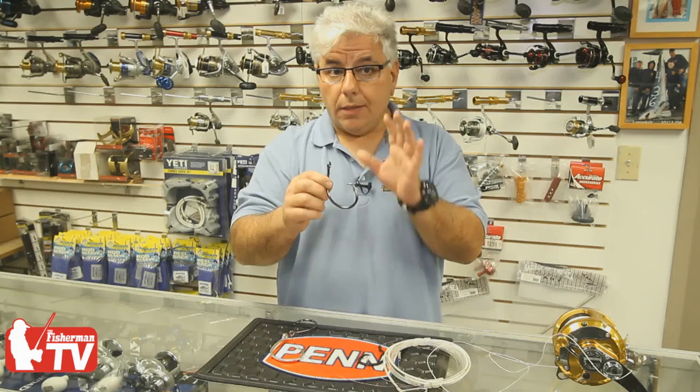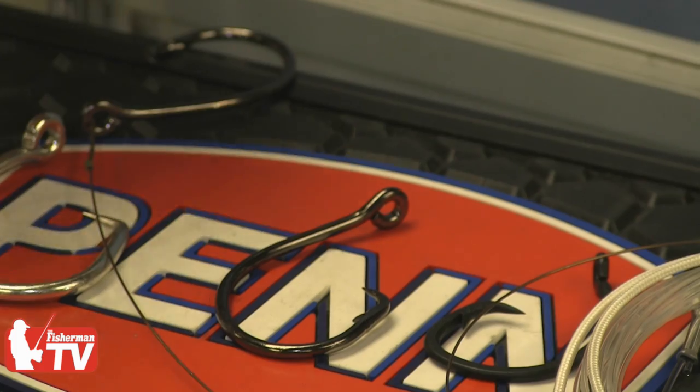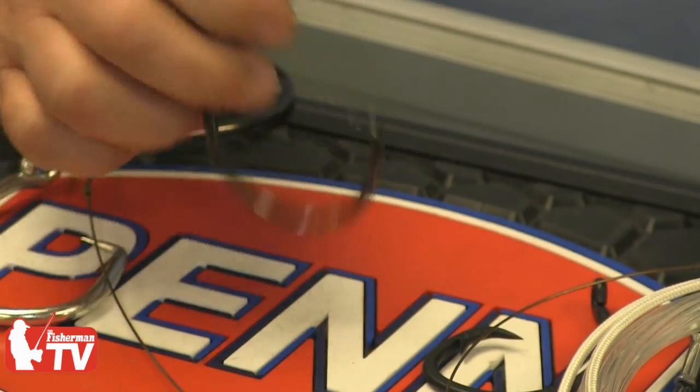So again, not setting the hook and allowing the fish to take a very, very long run initially is going to get you a perfect hook set in the jaw of the mouth every time. As a result of using circle hooks, we can fish much differently than we used to in the past for sharks.